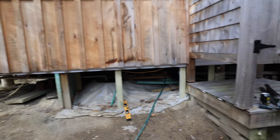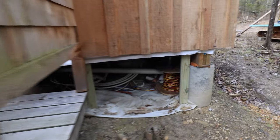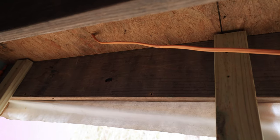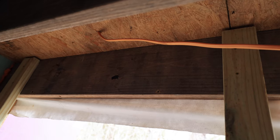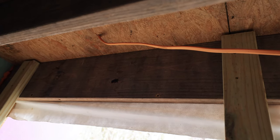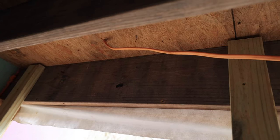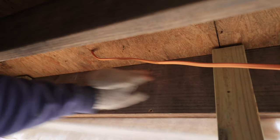We've got our boards in that we're going to nail to. Now we're going to start putting the foam in. Now that I got those nailers in, I'm going to put some insulation up on this joist, because that two-by-four is not the best insulated value, so I'm going to put some in between here.